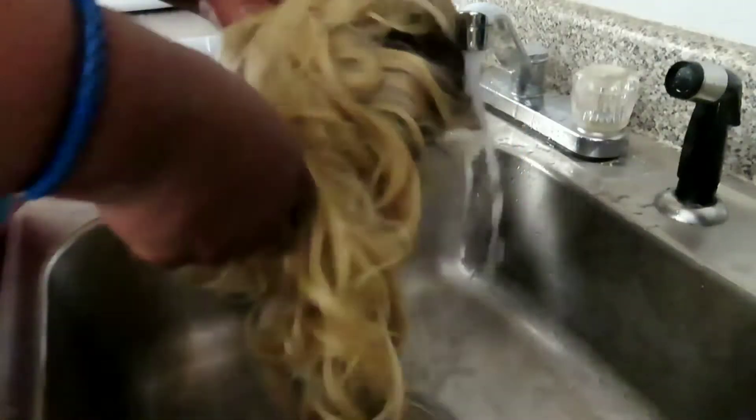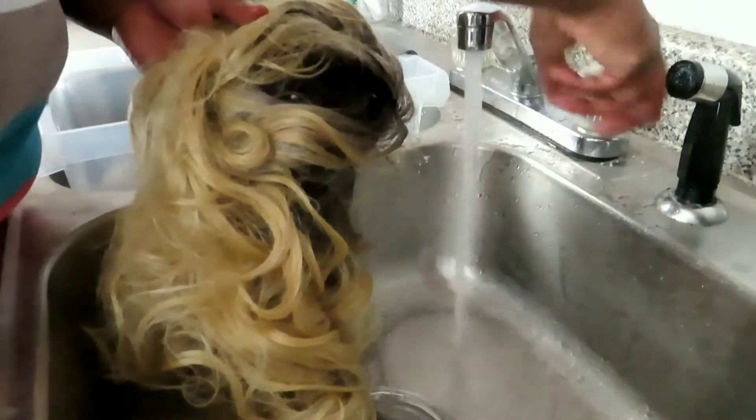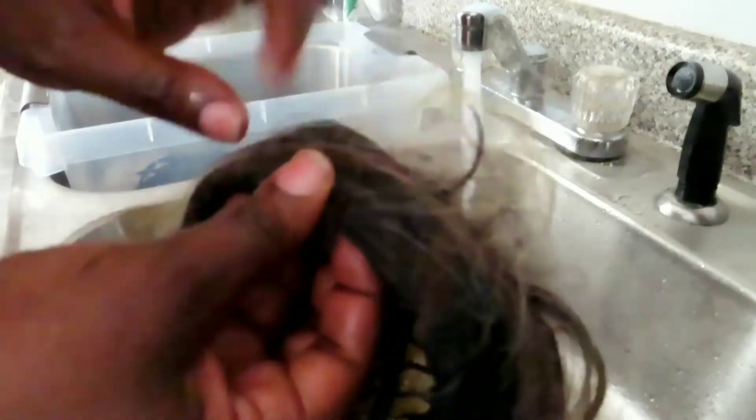Then you just want to rinse them. So all I'm going to do is just rinse with cool water. I didn't show you guys before, but I had glue and everything on this thing. By soaking it, it got all the glue out.